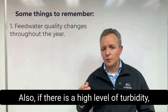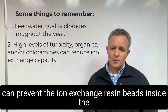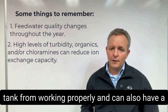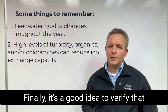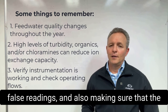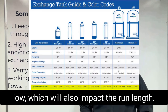Also, if there's a high level of turbidity, organics, and/or chloramines in the feed water, this can prevent the ion exchange resin beads inside the tank from working properly, and can also have a big impact on the run length. Finally, it's a good idea to verify that the quality instrumentation is working correctly to avoid false readings, and also making sure that the operating flows are not too high or too low, which will also impact the run length.